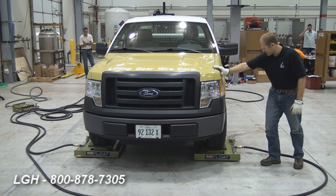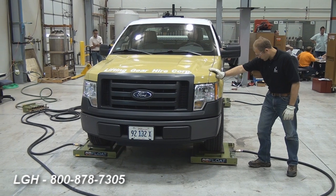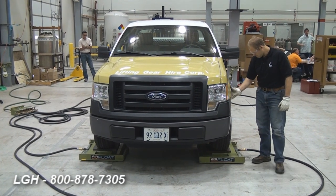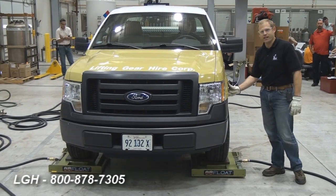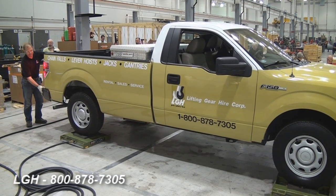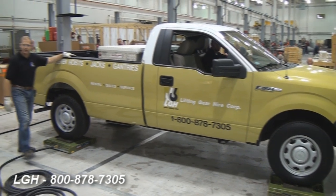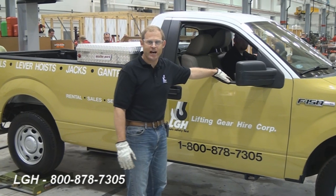The idea behind this system is that it creates a frictionless surface by which we can move components such as chillers, boilers, and other heavy units. The advantage over a traditional mechanical skate is 360 degrees of rotation, as you can see. I'm not a big guy, but this is pretty effortless. It allows you to cut down on the amount of manpower you would normally require to move a vessel, compared to traditional machine-operated skates.